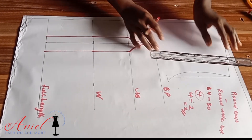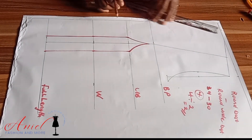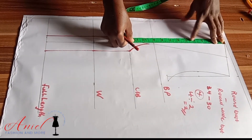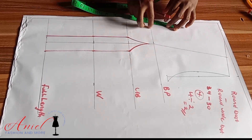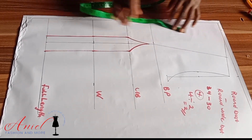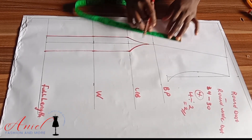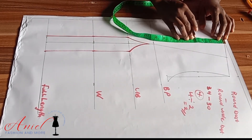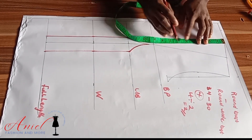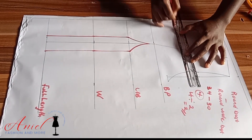Using my ruler, I'll connect it straight into the bust point. To know how deep the neck yoke will be, you need to decide how much you want it to reveal. You can either measure the neckline on your client's body, or measure the distance between the bust point and the under-bust — two ways to get it. I've marked what I wanted. I'm making this corset for a teenager and I don't want it to reveal her body.